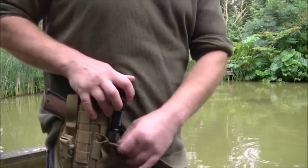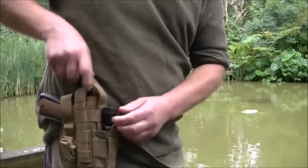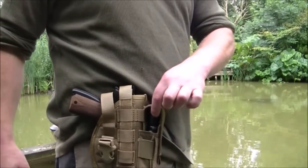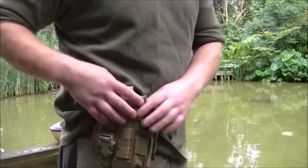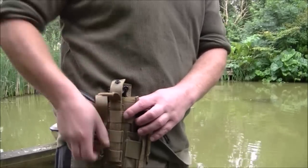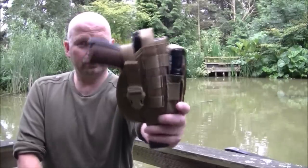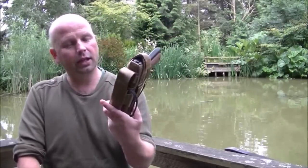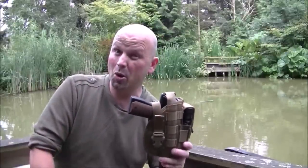A small flashlight fits in pretty well on the outside. That's a Thrunite TN12 in there and that fits in very well. That's all your clobber in there — secure in a well-made holster which fits the HW45 perfectly.